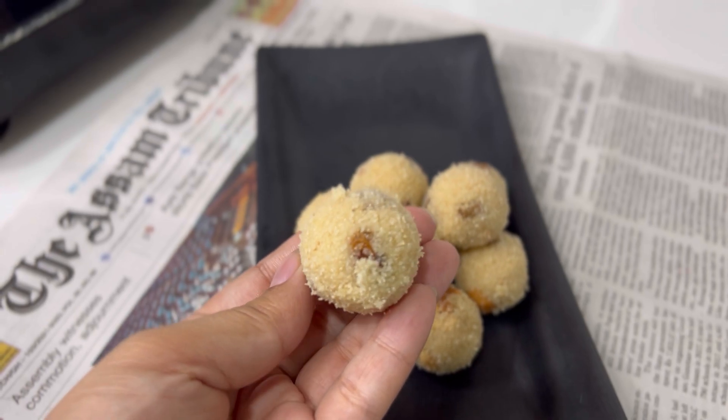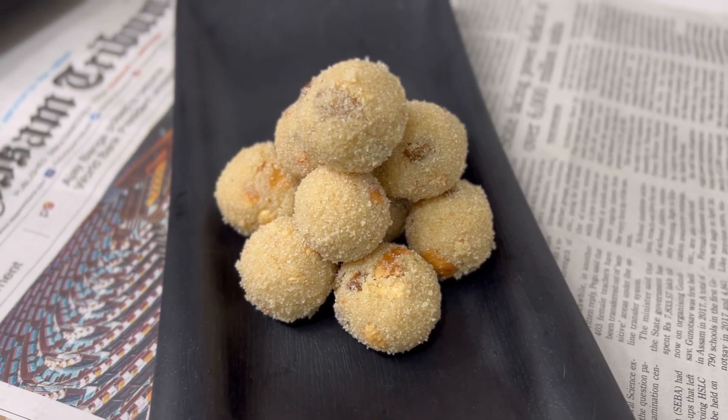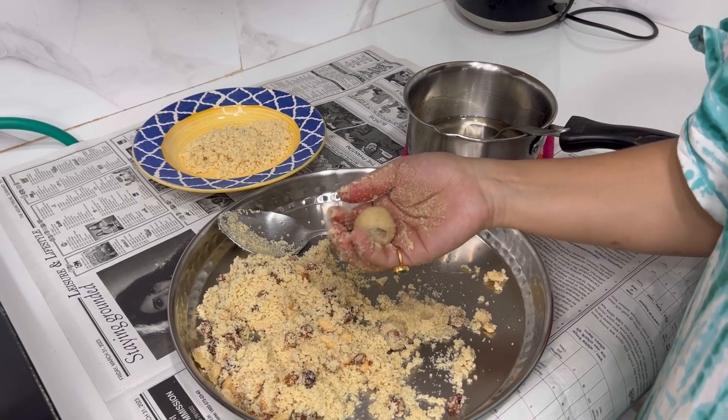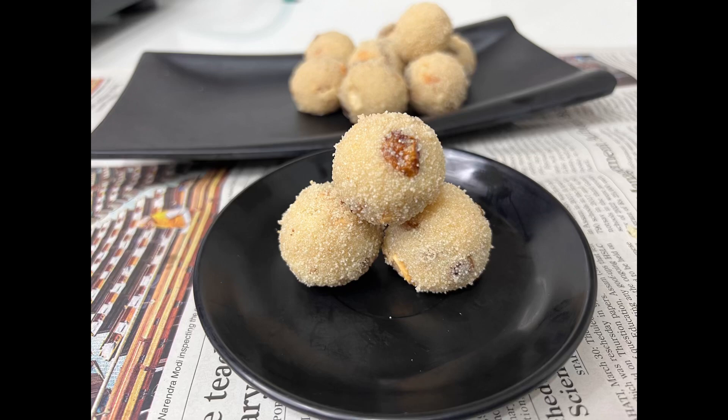Today I am going to make a great recipe of Suji. I will show you how to eat our Suji so you will make a recipe that you will cook a little bit.